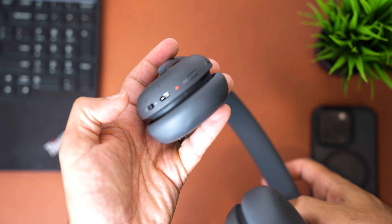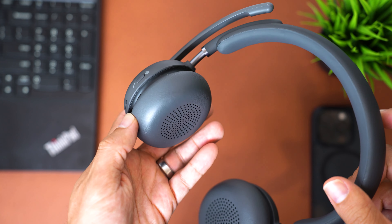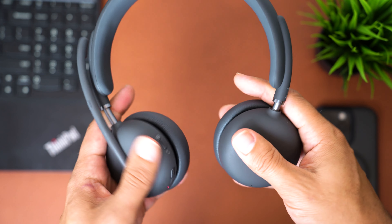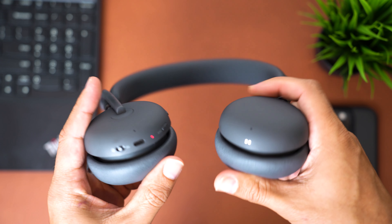There are four physical buttons on the Zone Wireless 2: power on and pairing, ANC on or off, answer or end calls, or launch Microsoft Teams. On the opposite speaker, there are three touch-sensitive buttons — swipe up for more volume, swipe down for less, or double-tap for pause and play music, which works pretty well. The speaker sound quality is also improved — it's loud and powerful, sounds great for music, and of course your phone calls and meetings.